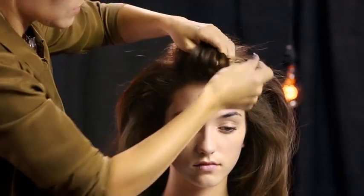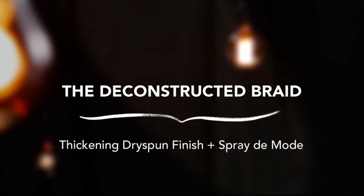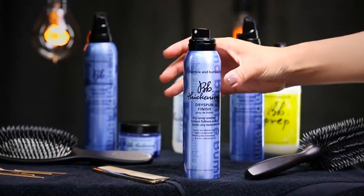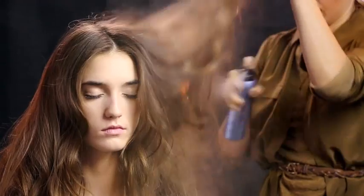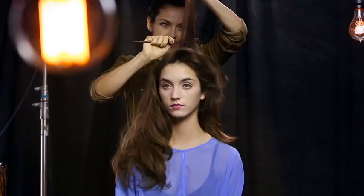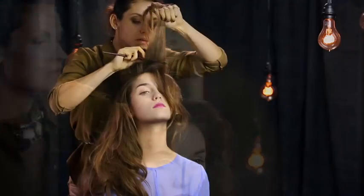Once she has completed the round brush blow dry, Sabrina removes the clips from the curls and shakes them out. Sabrina sprays dry spun finish all over to add texture and grip. To build volume and height at the top, she begins backcombing and lacing small sections of the crown, applying spray to mode as she works her way to the front.